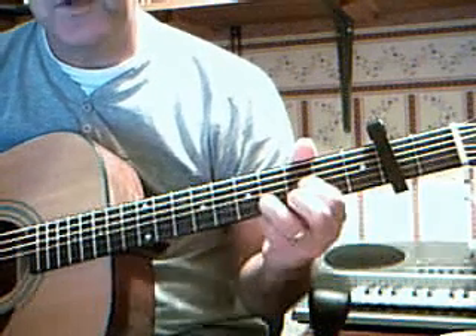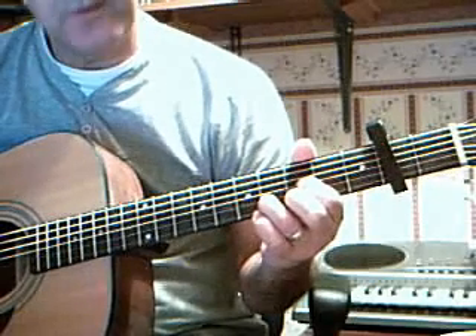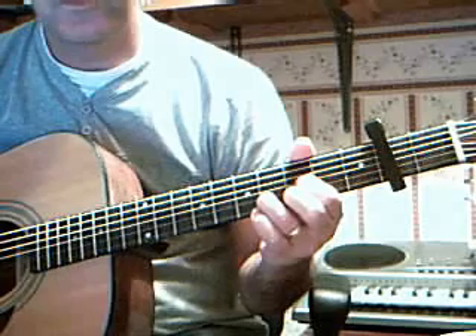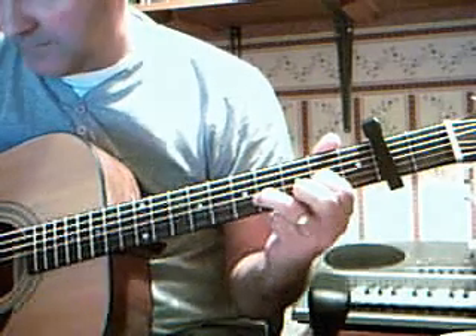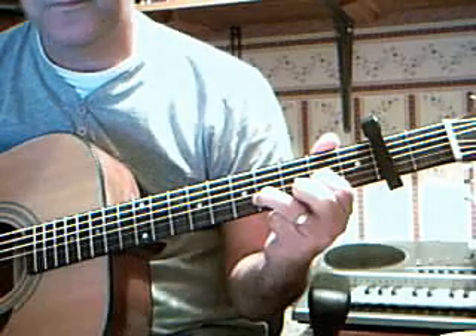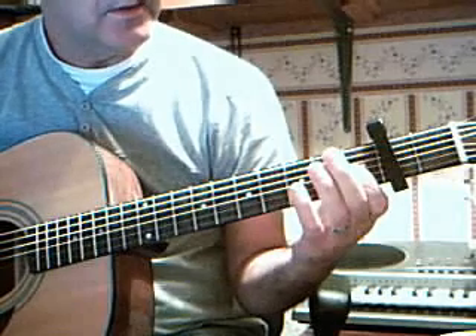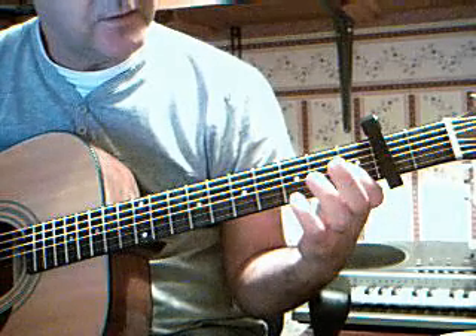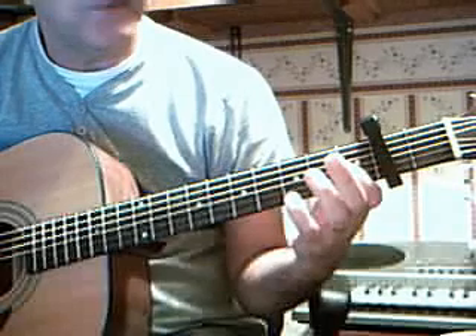Hold the shape of D on the 3rd fret, same again, block the 3rd and the 2. Slide the 3rd string down to the 2nd fret, block again. Bar the first 3 strings on the 1st fret, put your finger on the top string, 3rd fret — that's where you block.